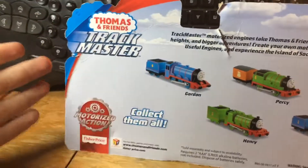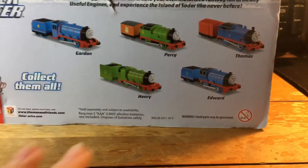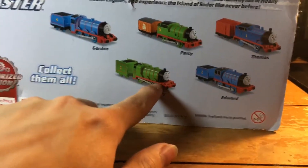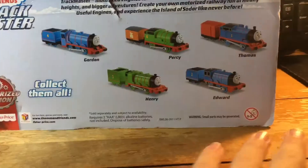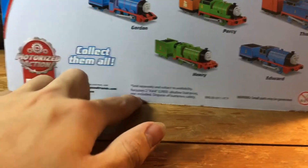Over here it says Thomas and Friends Trackmaster again and then 'collect them all.' These are original characters that you can collect — I only have Henry, Percy, and Thomas. And down here you have some more information and it tells you what kind of batteries you need, which I'll show in just a minute.